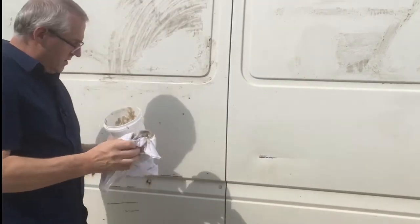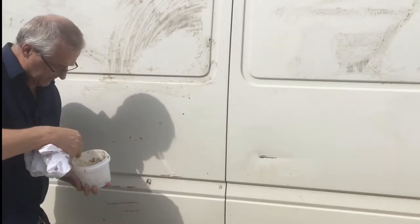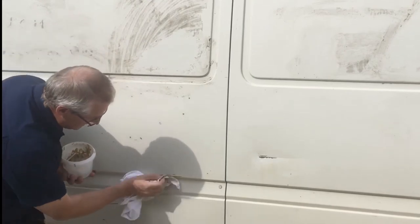That was the rust mark there. So what I'll show you here, you can see the rusty scratch. What it does is take that rust off, clean it up and leave it protected until it's painted.